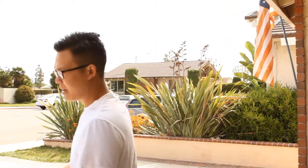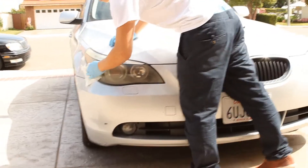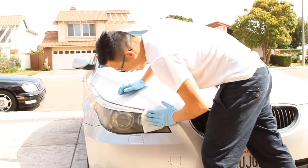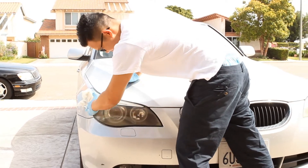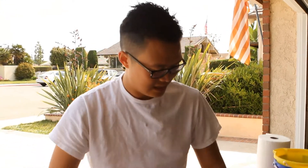First thing we're going to do is clean the headlight — you won't even want to start without doing this. I'm going to get a towel and wipe around the headlight, and as you can see, just by wiping it, it already looks better. Go ahead and wipe and buff the headlight down really nice.